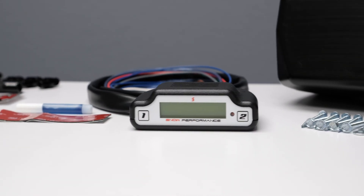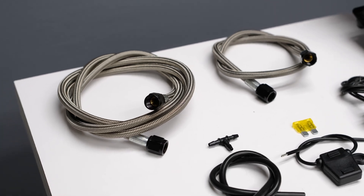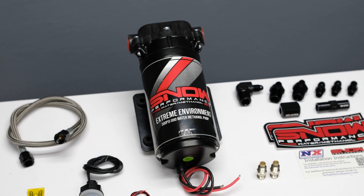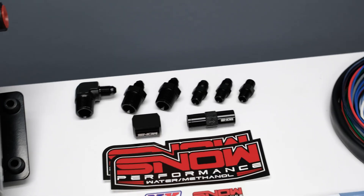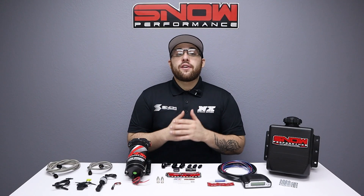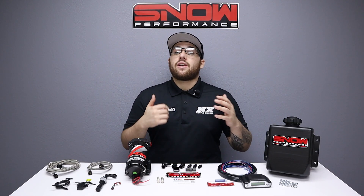This system includes the adjustable stage 3 water methanol controller, 4AN stainless braided line, our 300 psi ultra high output pump for more flow than the competition, and all of the necessary fittings to complete the installation. If you're ready for your boosted EFI vehicle to run better than ever, this is exactly what you need.